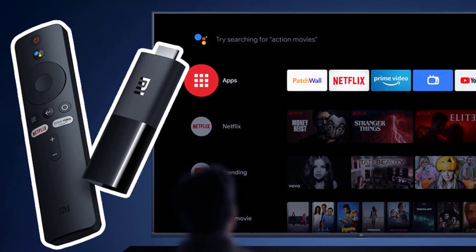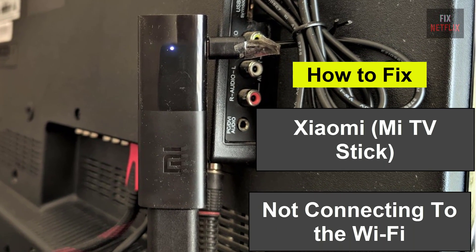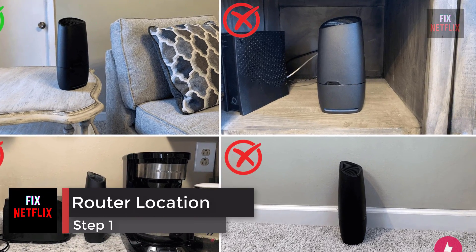Hello everyone, if you're facing the frustrating issue of your smart TV not connecting to the Wi-Fi, you're not alone. There could be several reasons behind this problem, but let's start with the basics. Step 1: check the location of your router.